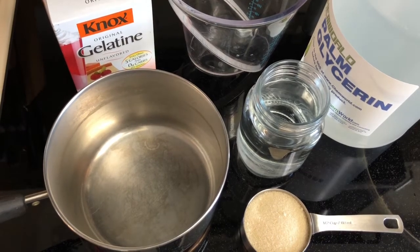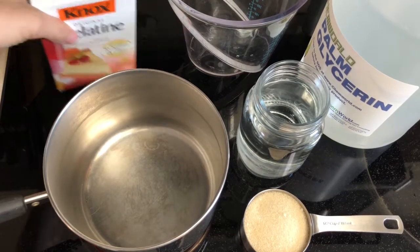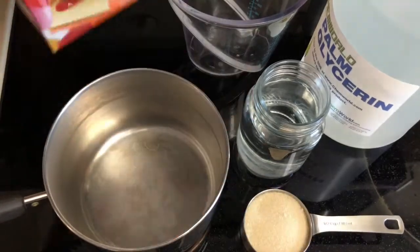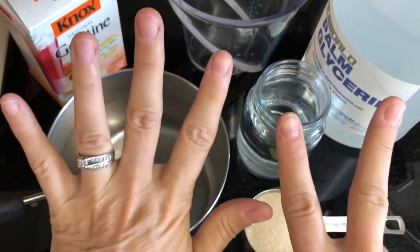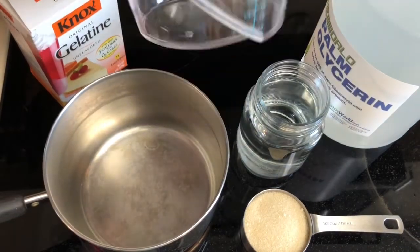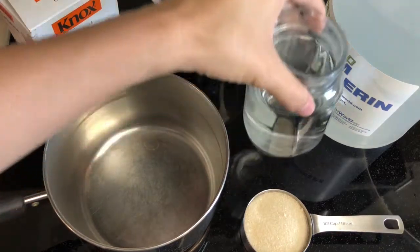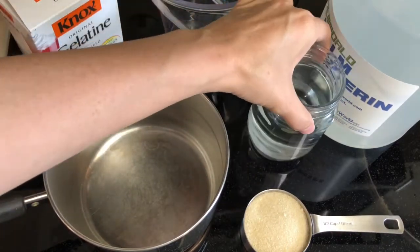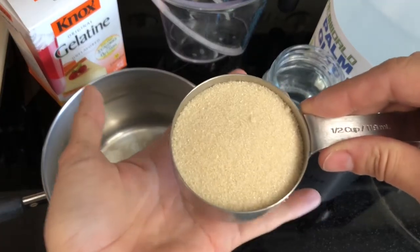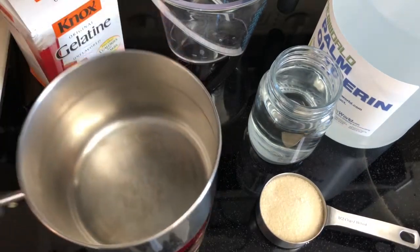This is Careheart and we are going to make a jelly plate today. For your jelly plate you need seven packets of gelatin, a measuring cup, a cup and a half of glycerin, a pre-measured cup and a half of water, half a cup of organic sugar, and an empty pot.